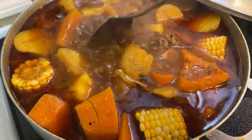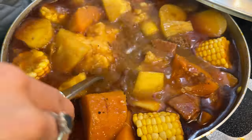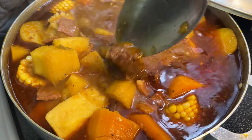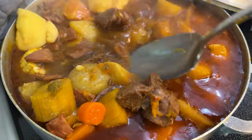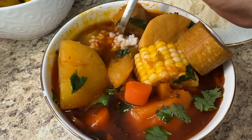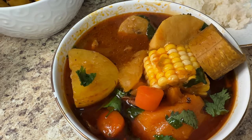It came out amazing — so rich and delicious. The beef was so tender you can cut it with a plastic spoon, and the veggies were nice and soft. A quick tip: if you want a thicker broth, remove a couple of the root veggies, smash them in a bowl, add them back into the pot, and let it boil for five more minutes. Once I was done, I topped it with some fresh chopped cilantro. I'm pairing the sancocho with some white rice, which is customary for Puerto Ricans — a perfect, delicious, hearty meal. If you enjoyed today's video, please give it a thumbs up, hit the notification bell, and subscribe if you haven't already. See you next time!